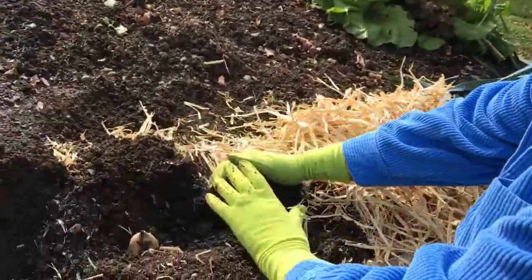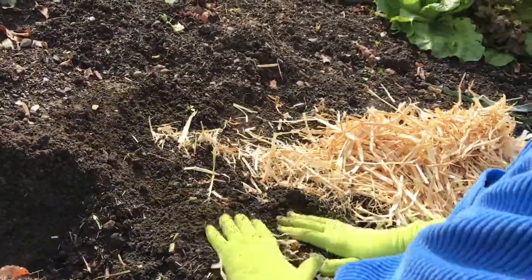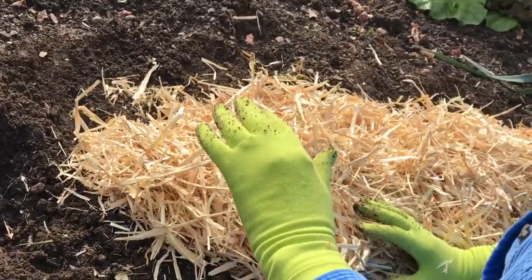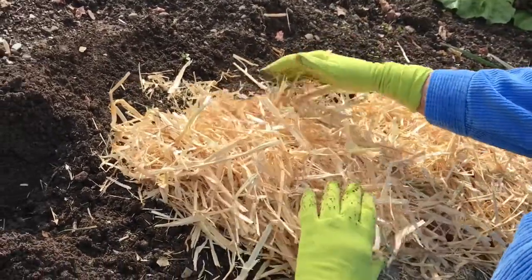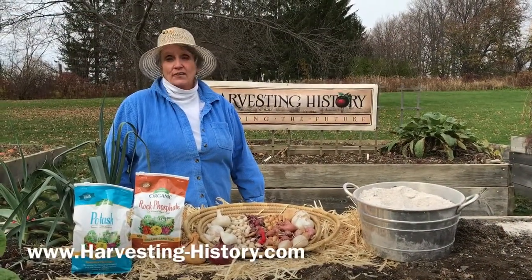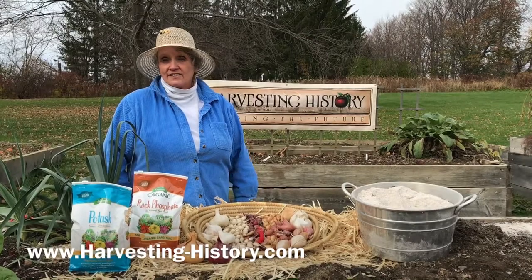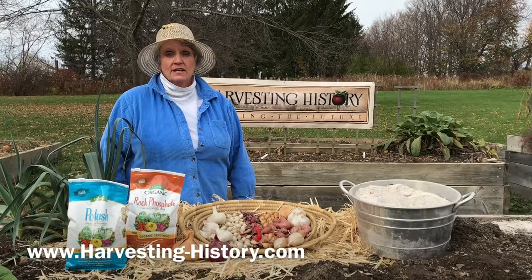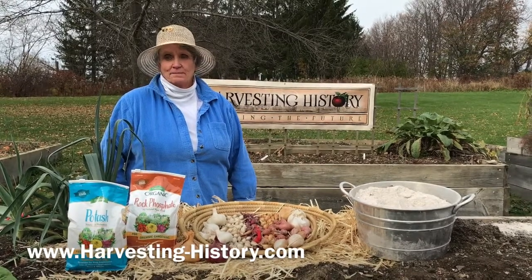Once you have the cloves in their trenches, cover them gently with soil. In areas where there is a frequency of freeze-thaw cycles, you want to mulch them with straw. This concludes our tutorial on planting garlic, elephant garlic, shallots, and onion sets in the fall. Come visit our website at www.harvesting-history.com.